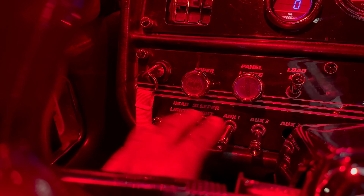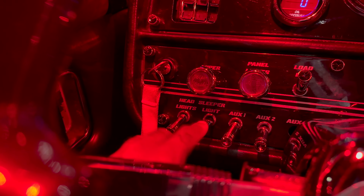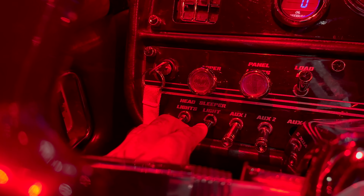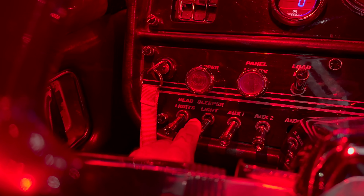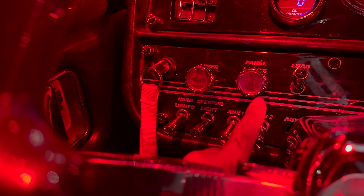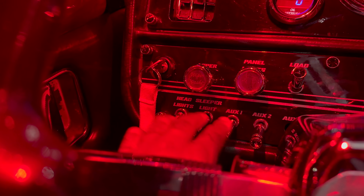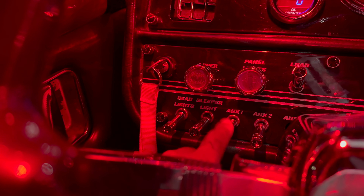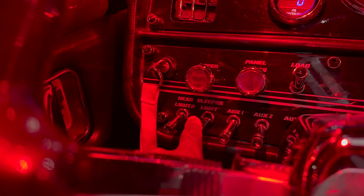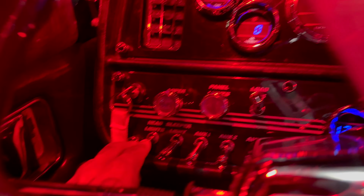These switches I want to switch up — I want to use all four of them. I want headlights on their own switch, sleeper lights just for cutting the truck on, then underglow, and trailer lights. So if I want to just run the underglow I can keep everything else off; if I just want to run trailer lights I run trailer; if I just want to run truck lights, just run the truck lights.